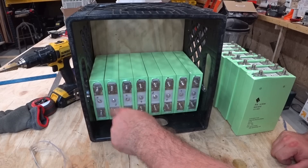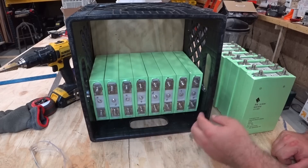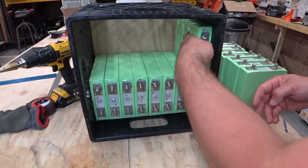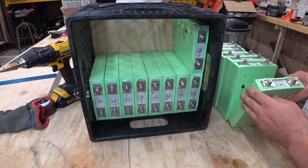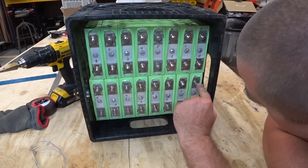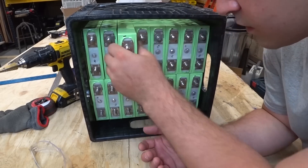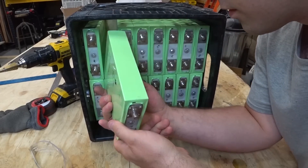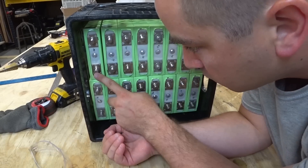I need to make sure that if we're series connecting them over here, this one can jump up to the next, or vice versa — it doesn't really matter. But here's a negative, so when I put in the next one I'll put it in like this. So we have a negative which will jump up to the positive, and now I can alternate them going down the other way. Positive, negative, positive, negative.